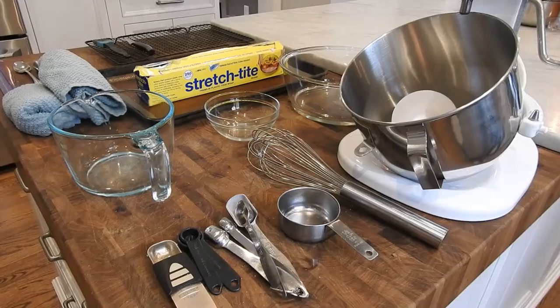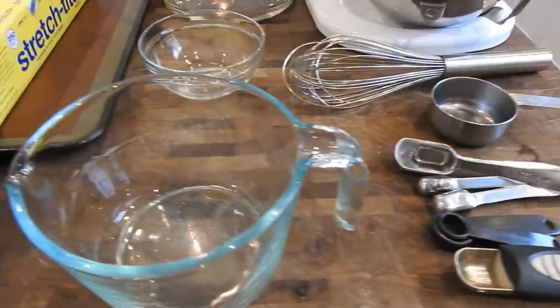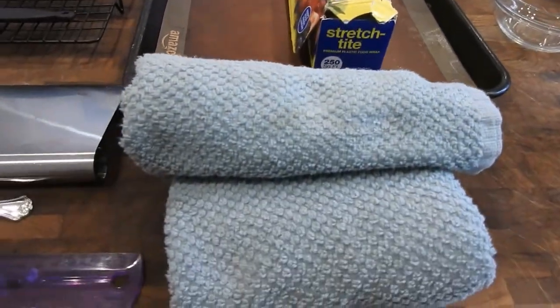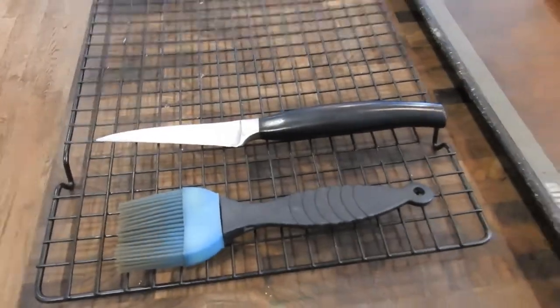The tools you will need for this recipe are a standing mixer with dough hook, whisk, measuring cups, measuring spoons, two bowls (one that's microwave safe), plastic wrap, a rimmed baking sheet, parchment paper, oven mitts, spoon, ruler, bench scraper or kitchen shears, pastry brush, paring knife, and a cooling rack.